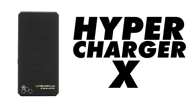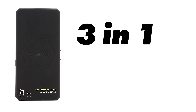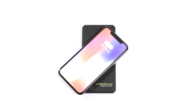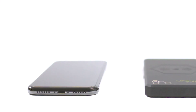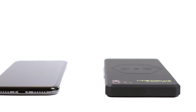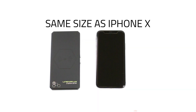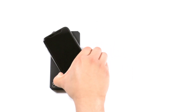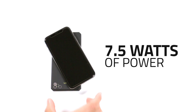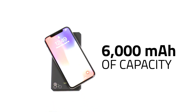Introducing the Hypercharger X 3-in-1. For those of you with smartphones with wireless charging capability, the Hypercharger X eliminates the need for charging cables altogether. It's the world's thinnest wireless portable power bank, and it is about the same size as an iPhone X. It's ultra-thin yet powerful — you can wirelessly charge with its 7.5 watts of power and 6,000 milliamp hours of capacity.